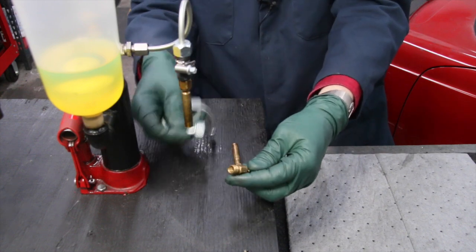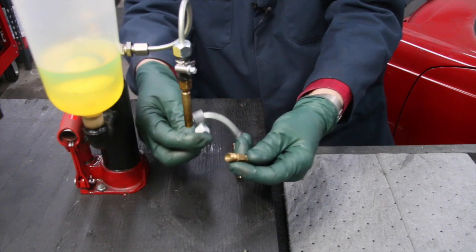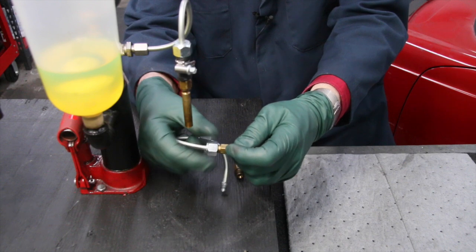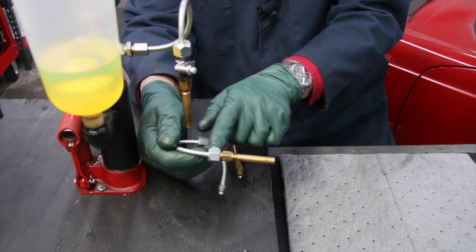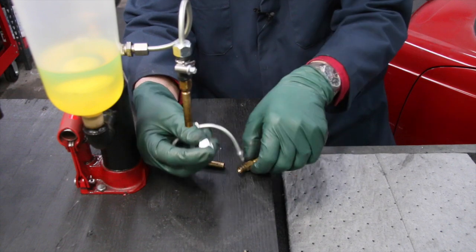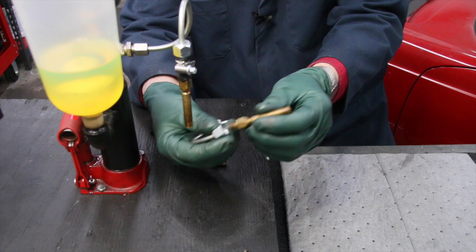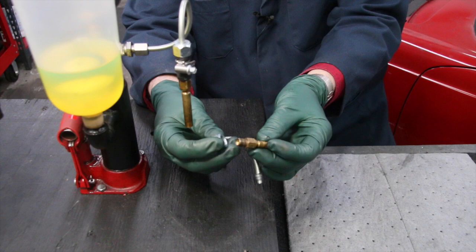You can see the thread on these early CIS fuel injectors are the same as the Bosch diesel injectors, which made it very convenient to just use our standard fitting to adapt to these gasoline injectors. For the longest time I was trying to find some sort of an adapter fitting, and whatever I found was pretty expensive. I was hoping to get an inexpensive solution.